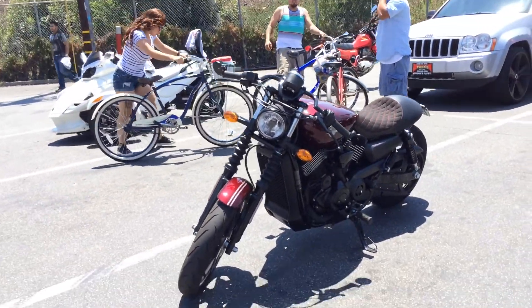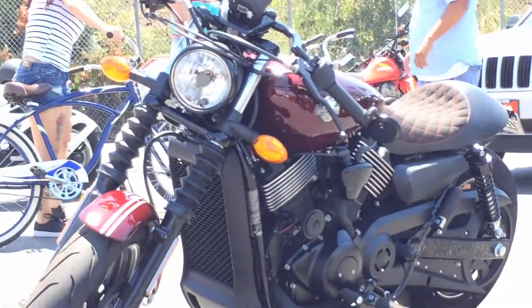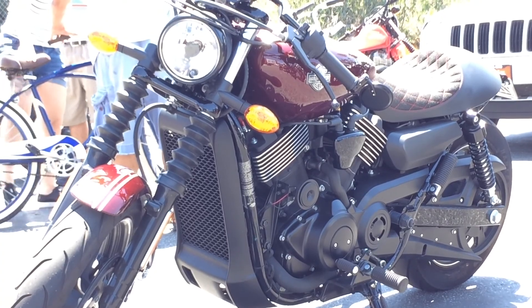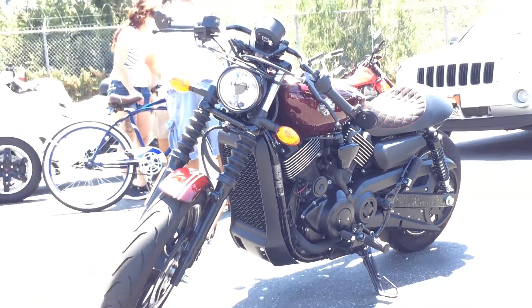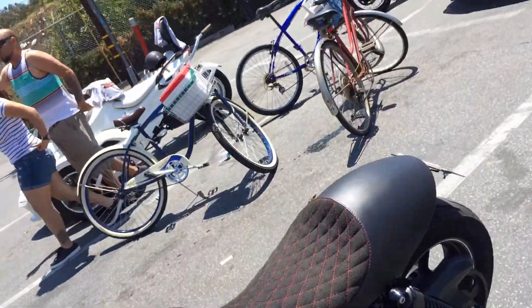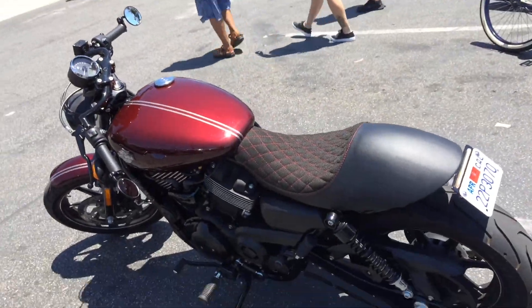This is a water-cooled 750 from Harley that I think makes more power than their Sportster when you rev it up — a higher-revving, short-stroke engine, like a baby V-Rod. This is also the only one I've ever seen in the wild, out on the street, not at the Harley dealer, so I don't know how well they're selling.